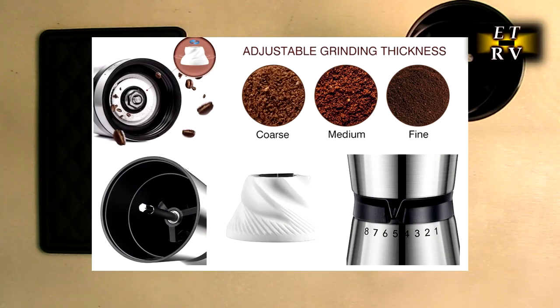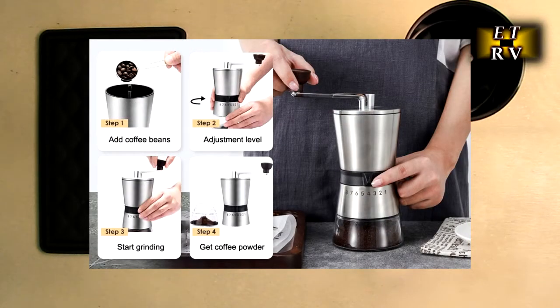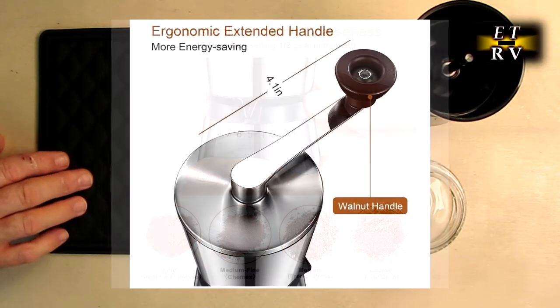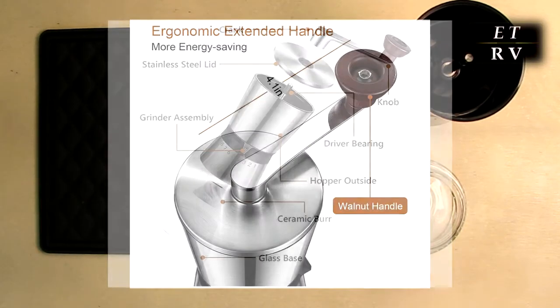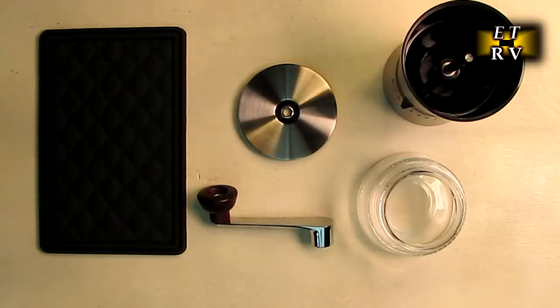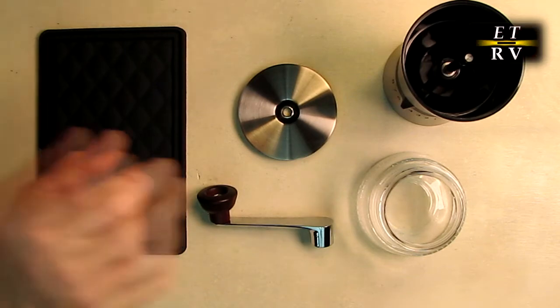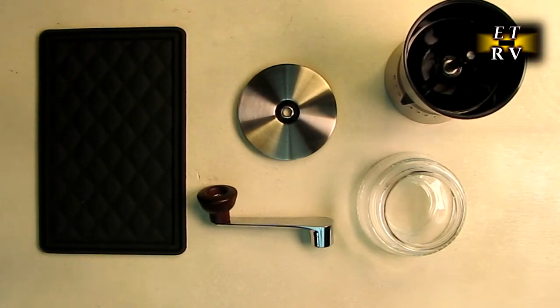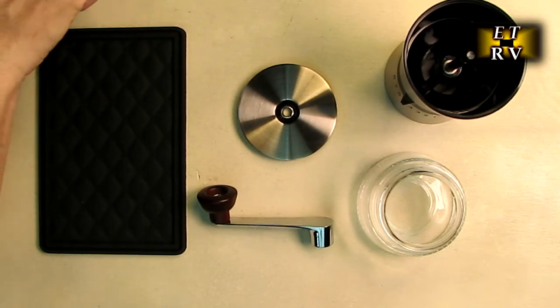It has a high-density ceramic burr with a capacity of 2.45 ounces or 70 grams, with a food grade silicone non-slip pad. Burr grinders are the type most coffee drinkers and coffee shops use — they're superior for grind size and flavor. The shape causes the bean to be ground into little diamond shapes. This model features high-density five-axis ceramic burrs, which are as hard as stainless steel but less prone to rusting, dulling, and won't produce metal filings over time. It also has three-bearing technology that enhances stability, grinding consistency, and makes the process easier and smoother.